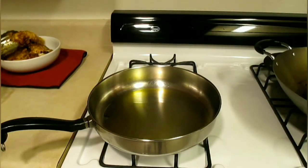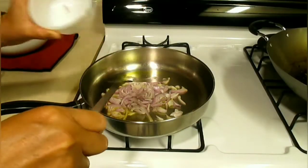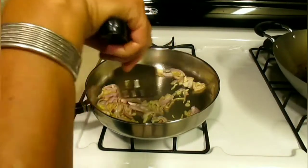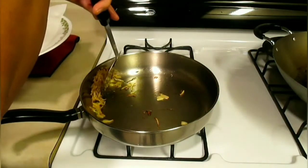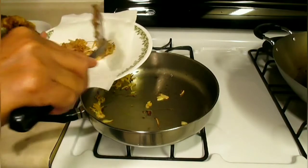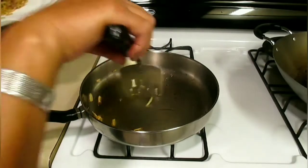Now we have our other pan here and we put two tablespoons of olive oil, on medium heat. Now we're going to fry our shallots — quarter cup of shallots. Now our shallots are golden brown, so we're going to take them out and put them on a plate, spread out.